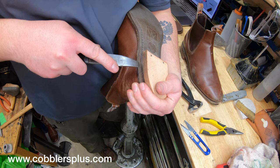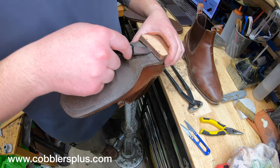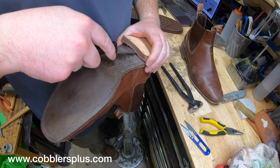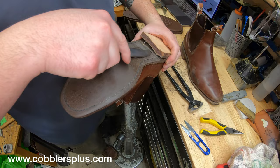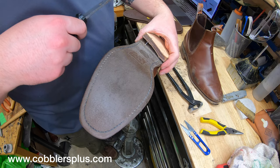One problem I always hate with RM Williams — mainly this sole in particular — is that this rubber is super soft and super stretchy. Pulling off these leather-stacked heel bases is a pain in the butt. Now, if you own a pair, that leather-stacked heel base is actually good for you. For me as the cobbler, it's a bit of a struggle. I'm going to go ahead and mess around with this heel base and get it off.